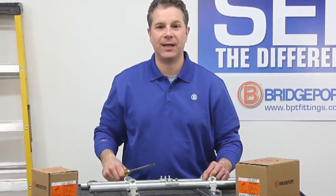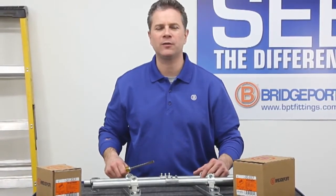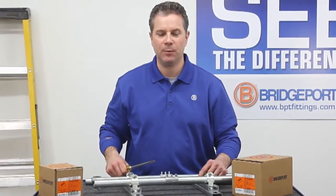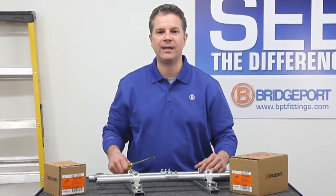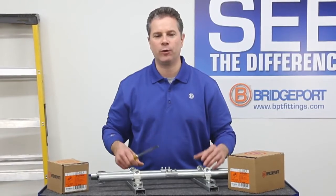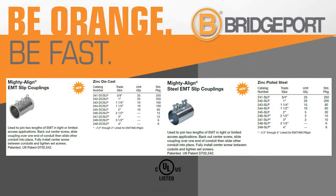Now you can see how the Mighty Align Slip Couplink can save you time prefabricating in the shop and also solve problems in the field. Bridgeport's Mighty Align Slip Couplink is UL listed for both use in Canada and the United States and meets all the code requirements for equipment bonding and grounding of raceway systems. Thank you for joining us for this edition of Bridgeport's Product Information On Demand. We'll see you next time.